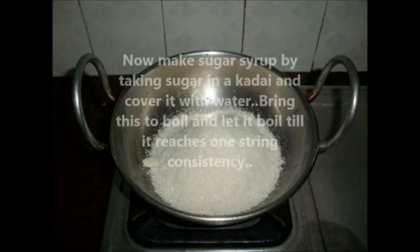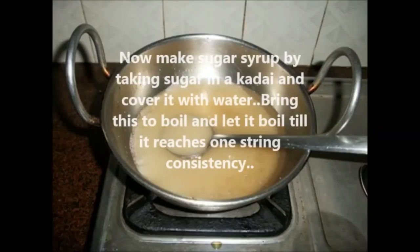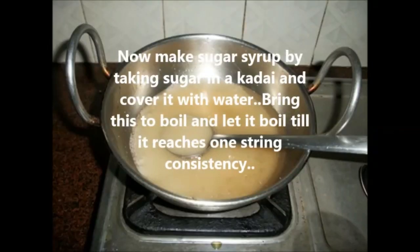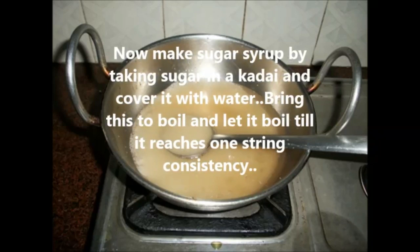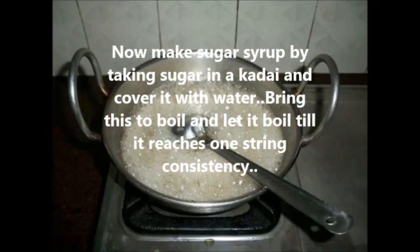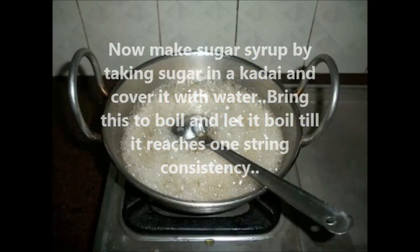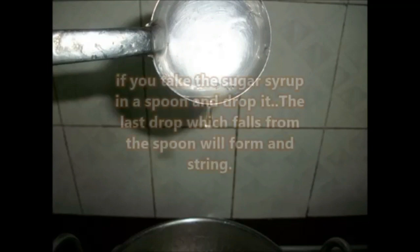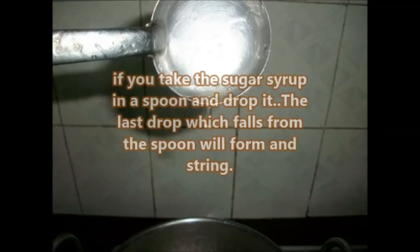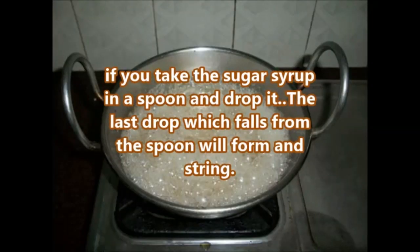Now make sugar syrup by taking sugar in a kadai and covering it with water. Bring this to a boil and let it boil till it reaches one-string consistency. To check: take the syrup in a spoon and drop it — the last drop falling from the spoon will form a string.